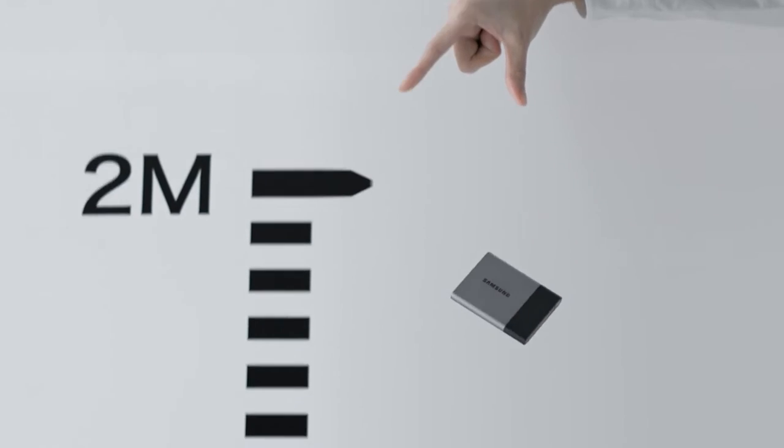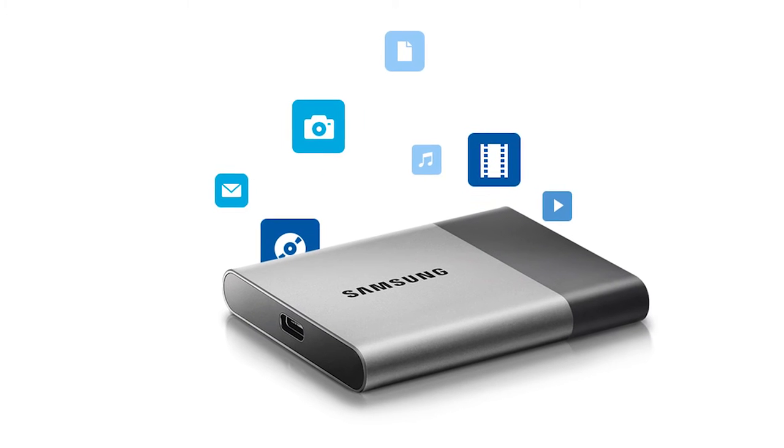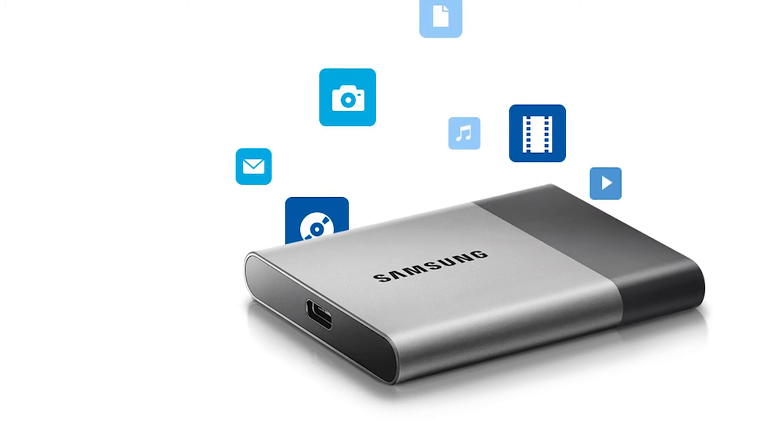Samsung claims that it's shock resistant, which would make me less worried about losing my files if I accidentally dropped my T3. It uses a USB 3.1 Type-C connection interface.